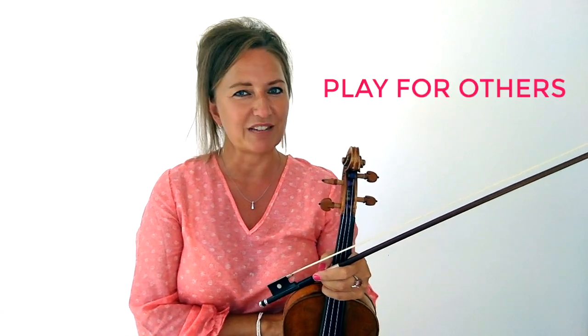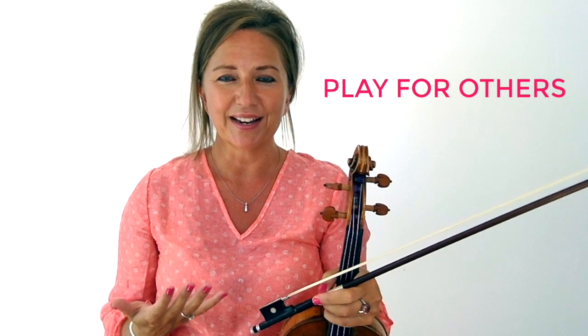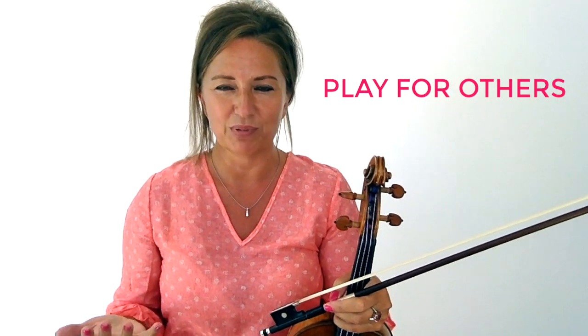Take the time to play for others, because playing for others you're going to learn how you are in those specific situations. Professional violinists play for others all the time. So if you want to play like a professional violinist, don't keep practicing only in your practice room. Get out there and share your talents, your gifts, and let other people feel the happiness and love that you have and inspire them to feel better. And keep educating yourself.